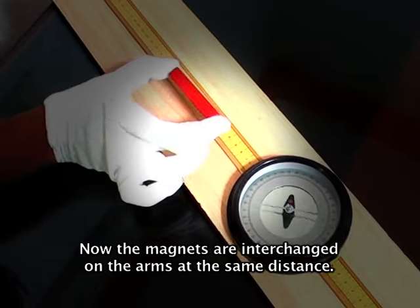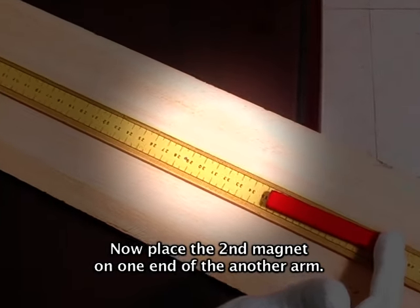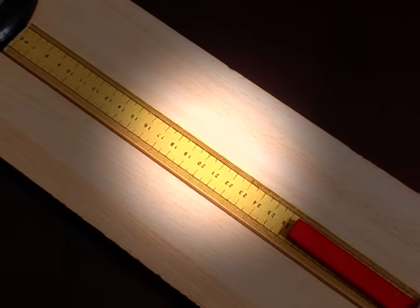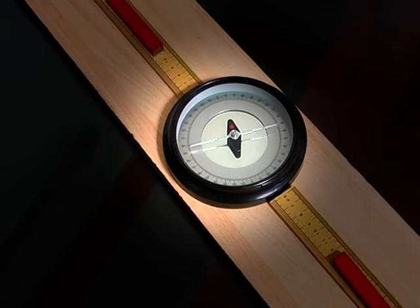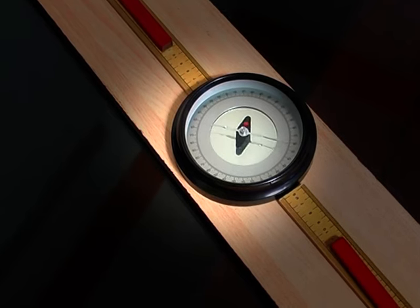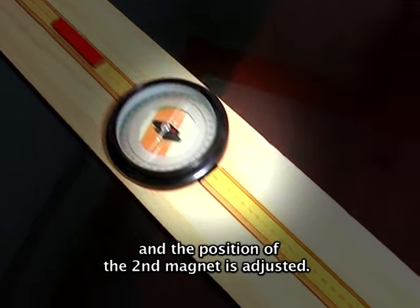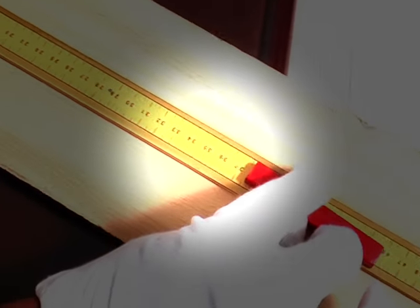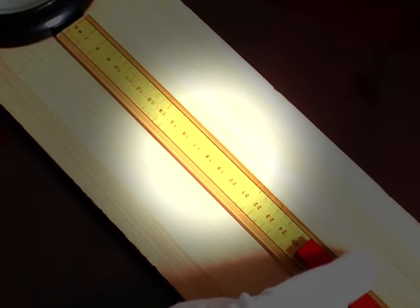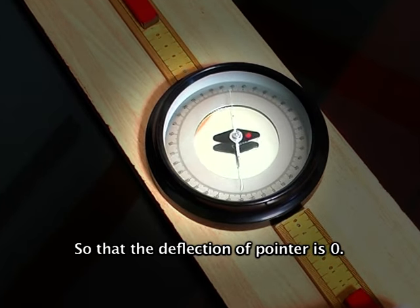Now the magnets are reversed pole to pole, keeping the first magnet at the same distance, and the position of the second magnet is adjusted so that the deflection of the pointer is zero. Now the magnets are interchanged on the arms at the same distance. Place the second magnet on one end of the other arm with similar poles facing each other, and move it towards the compass box until the aluminum pointer shows zero degrees deflection. Again, the two magnets are reversed pole to pole and the second magnet position is adjusted so that the deflection of the pointer is zero.